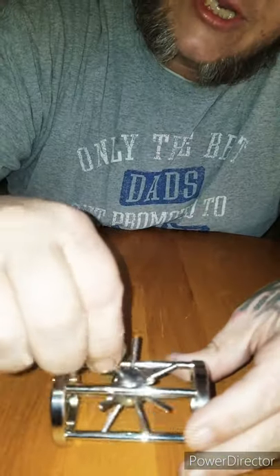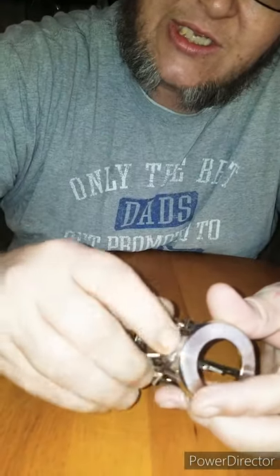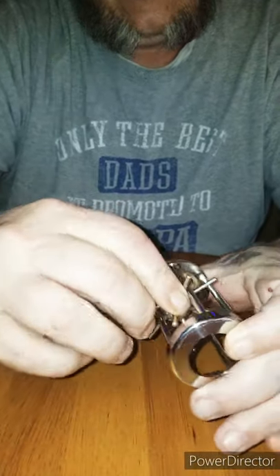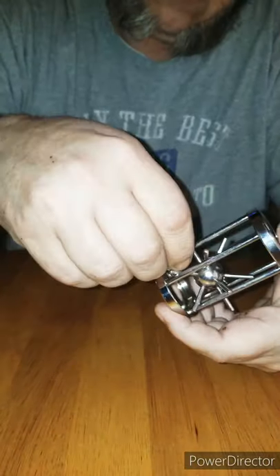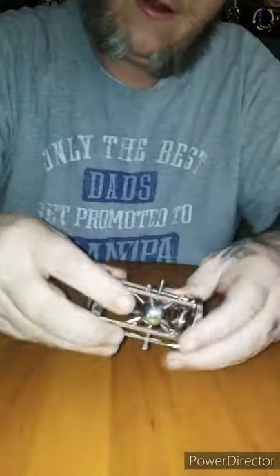I was almost wanting to drop it, and that's how he was getting it — just turn it, keep turning, just keep turning. Oh, there it is — she just dropped in. All right, okay!